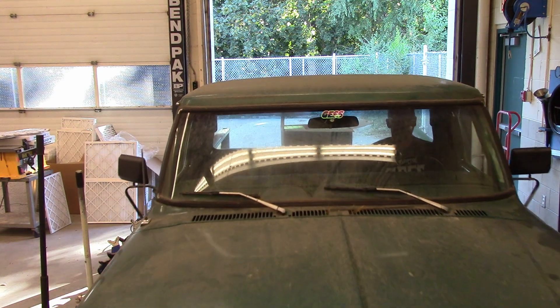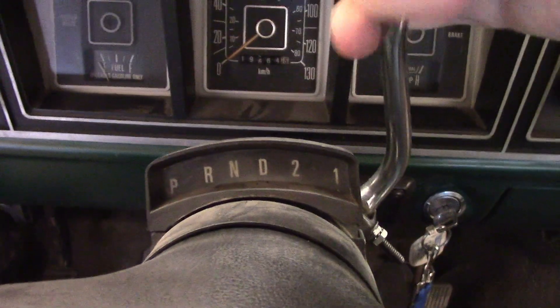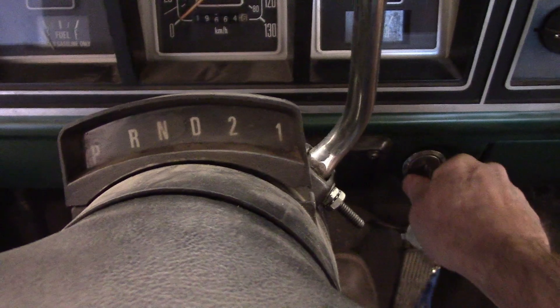Once you're there, position the vehicle into the middle of the hoist so it's well balanced. First, shift into park — or first or reverse if it's a manual transmission — shut the vehicle off, set the park brake, and exit the vehicle.